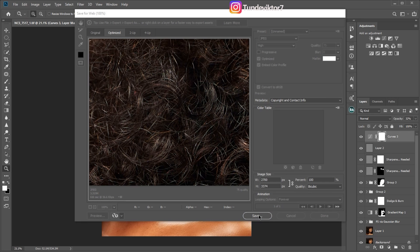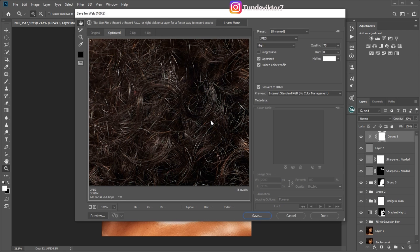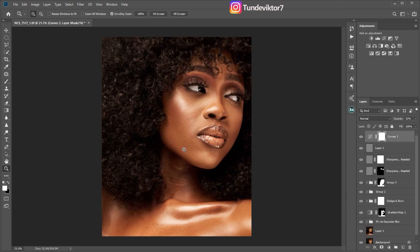Also make sure your quality resampling is set to Bicubic — if it's not, change it to Bicubic. Your image size is already set since you resized earlier. Once you're done, click Save and choose the folder where you want to save your image. That's how you retouch and save your image for web to get that sharp look in Photoshop. I hope you enjoyed this video — like it and let me know in the comments. See you in my next video — stay creative!